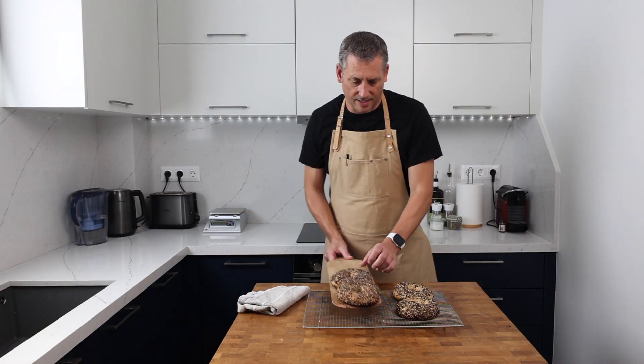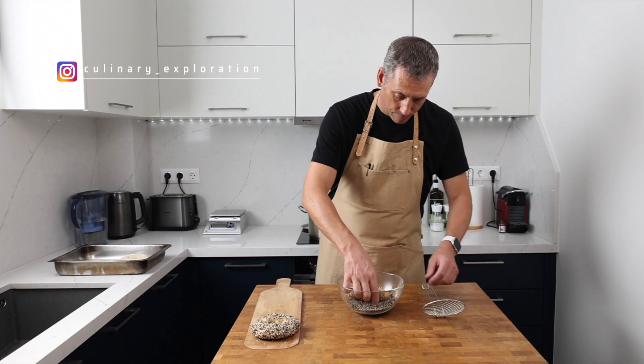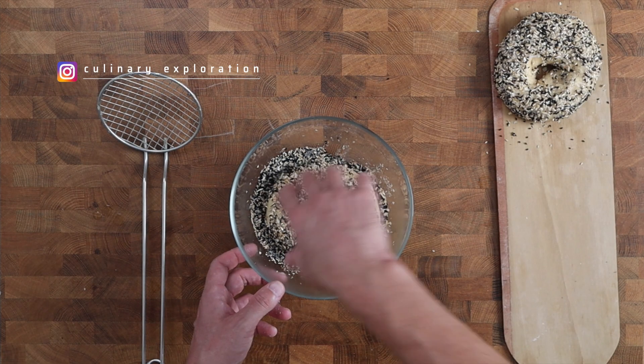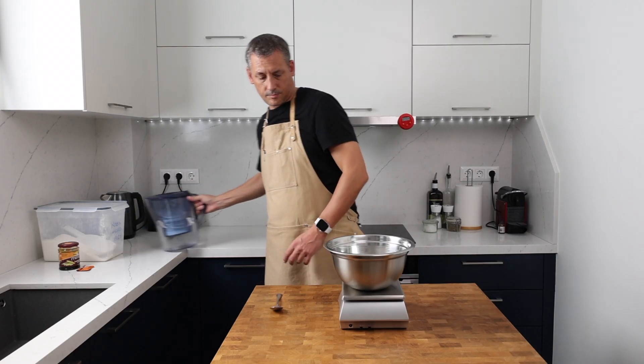Today we're going to be making bagels with an everything seasoning, and there's one key ingredient that has to go in that because it makes everything burst into life. If you've made a loaf of bread before, you're going to be fine with this recipe. There are a few tripwires to watch out for, but I'll point those out as we roll through the recipe.